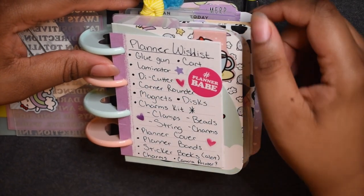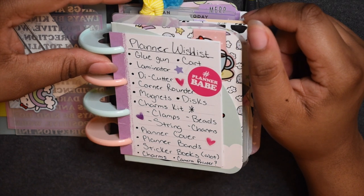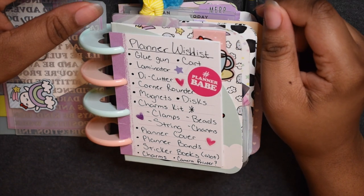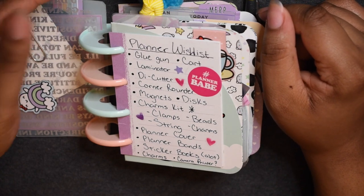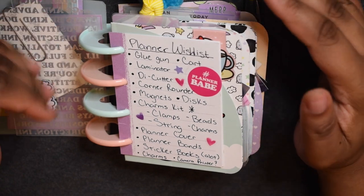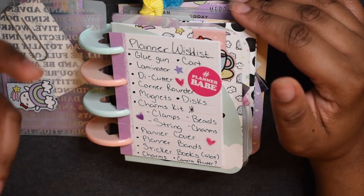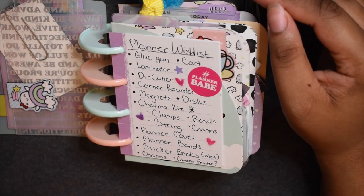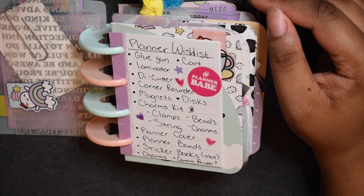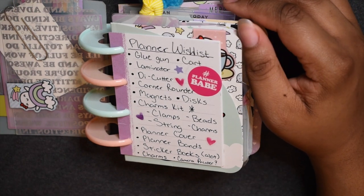I want a laminator solely because I want to eventually start making my own planner covers with my own pictures, so I don't have to pay for really big planner covers and cut them to fit my micro. I want to laminate my own covers and maybe laminate some pictures for better durability.